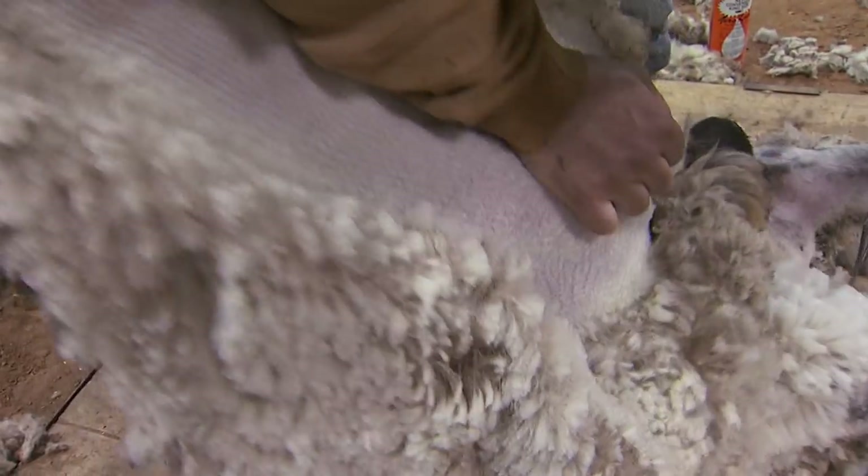Also, wool is fire retardant, which means it doesn't burn very easily. It's used in a lot of firefighter's equipment. The particular type of sheep we're shearing today is more of a meat breed sheep, but the wool off it might be used in socks, hats, and carpets.